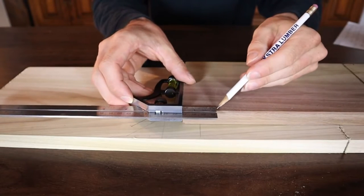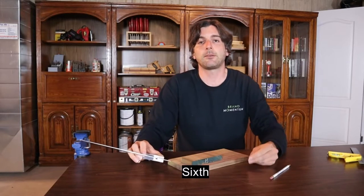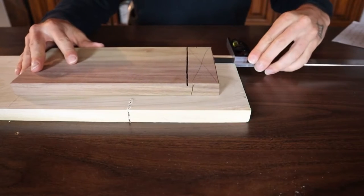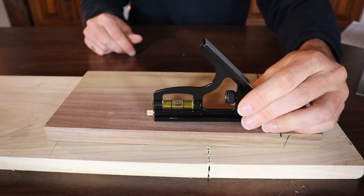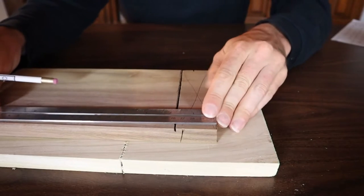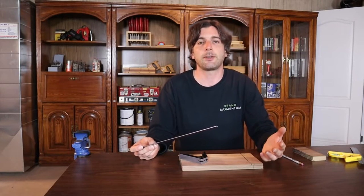Another great use for a combination square is to draw parallel lines down your material. And for project setup and layout, you can use it to position and set different parts in place. Also, many newer combination squares have levels built in, which is really good for leveling. The ruler portion of a combination square is always going to be stronger, more solid, and more precise than a tape measure or cheaper ruler.